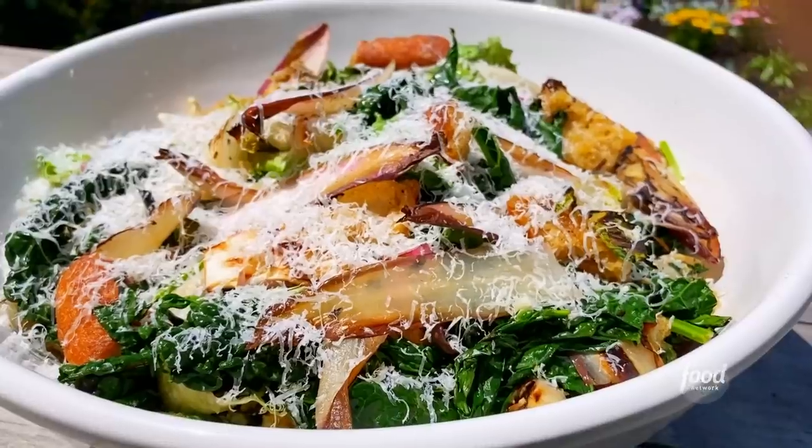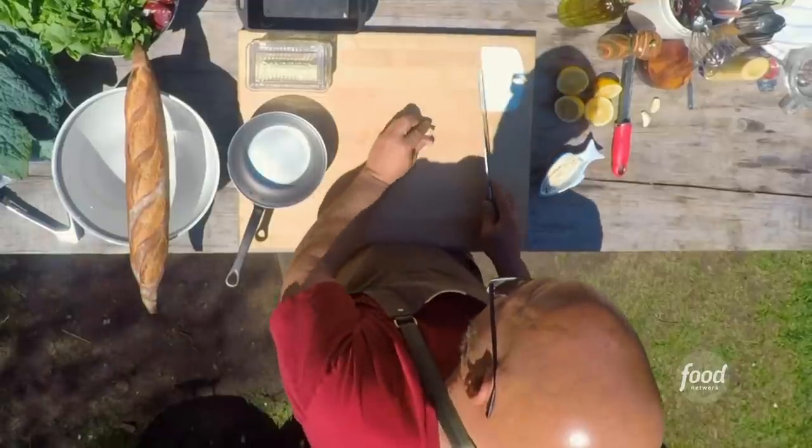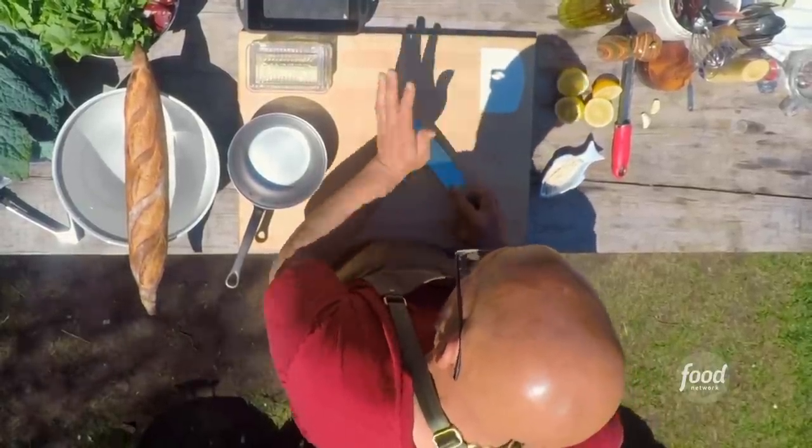Some charred greens with a citrusy vinaigrette. The way that I do this, I take a clove of garlic — I leave the skin everything on — and I give it a little smash.